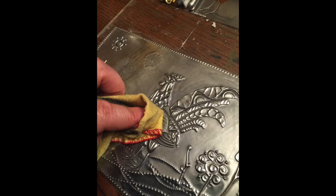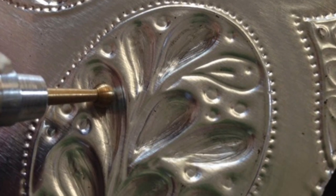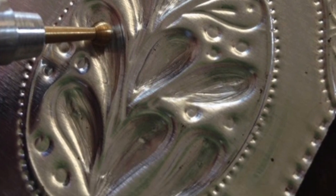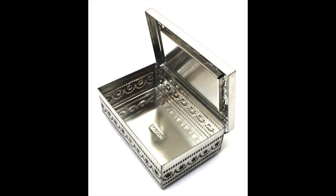Since the 1500s, Mexican people have been shaping, stamping, embossing, and cutting metal into decorative and functional artwork, called ojalata or tin art. This art is easy to make and very versatile.